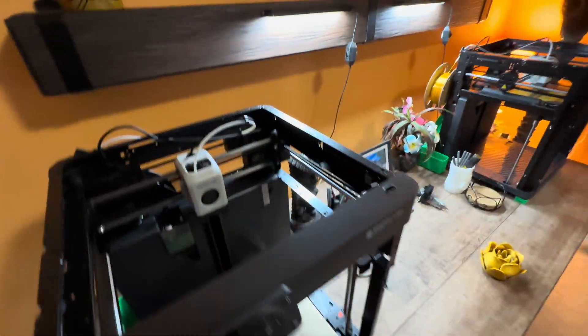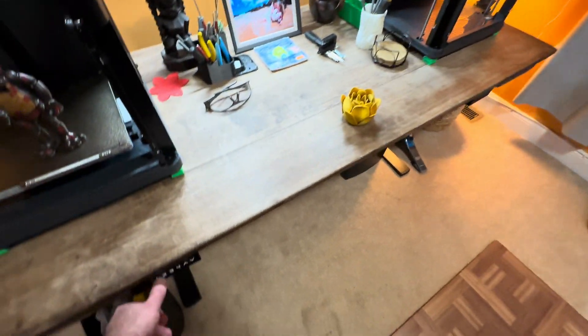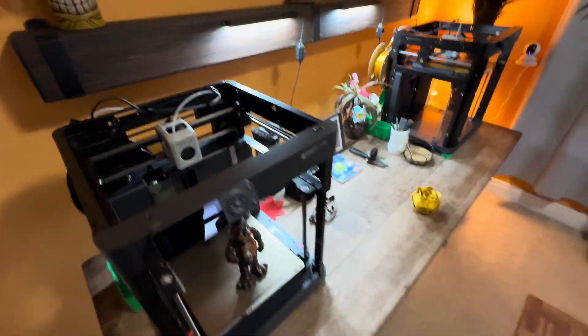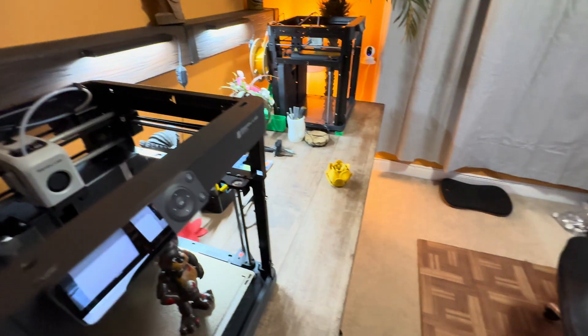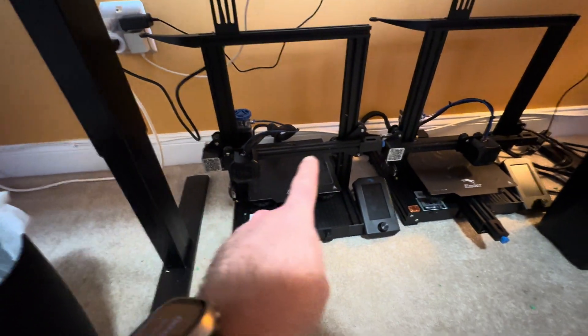Let me show you the Ender 3 - just going to move the table out of the way so we can see, make sure nothing's going to get hit. If you look at the Ender 3, it's just that one bar and one belt in there - not two belts.